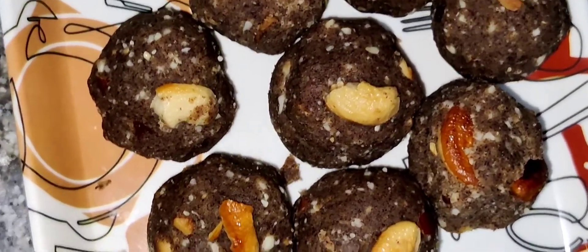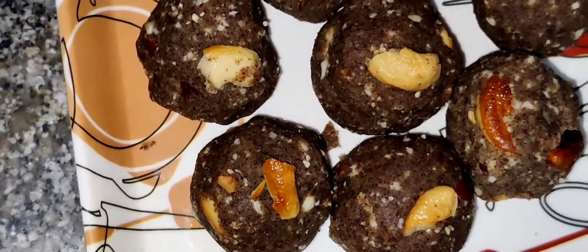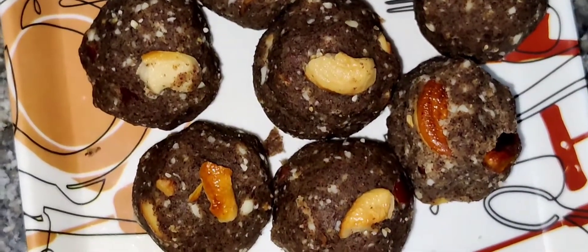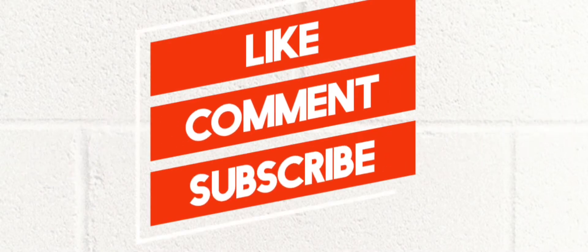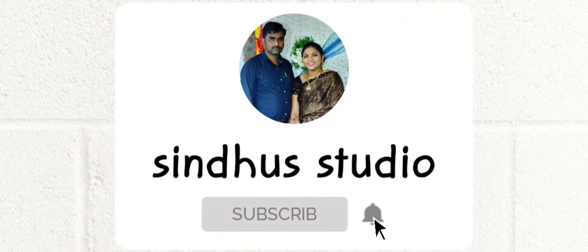I will try this recipe — if you want to try this recipe, let me know in the comment section. Thank you for watching this video.